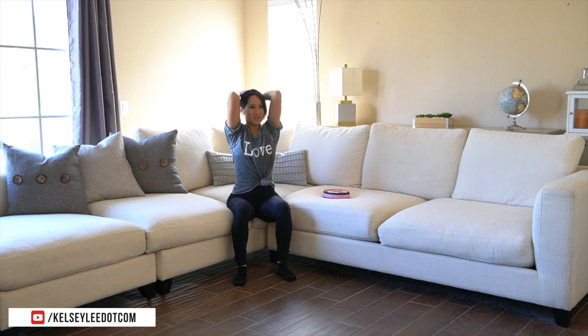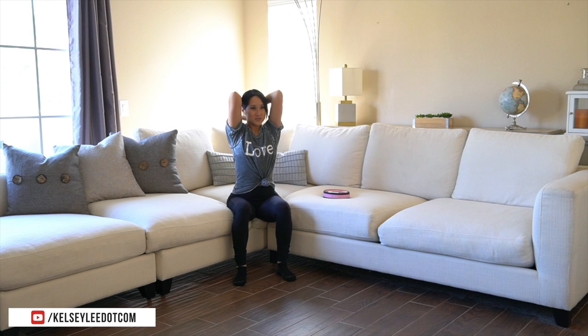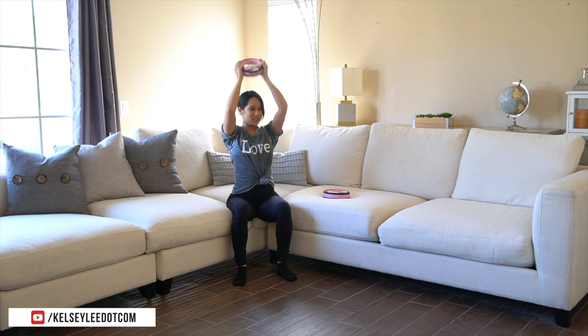All the way up. Isolate the back of the arms. Neck is relaxed. Bring those shoulders down — we're not hunching them up into our ears. Give me five more. Breathe. Four, two, and one. Bring that down.